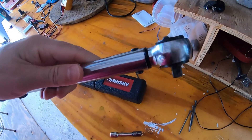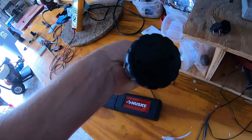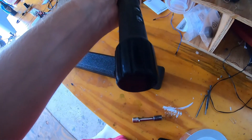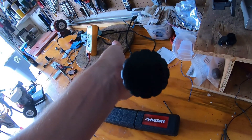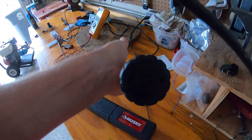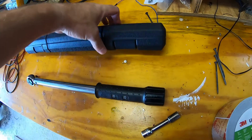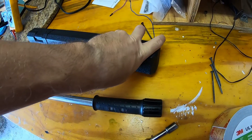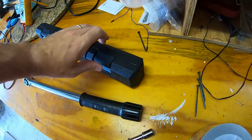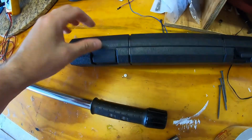It's one of those clicker types. It looks like there are two holes there — I don't know if you can get a spanner in there. I didn't see anything obvious, and I don't have a spanner to take it apart. So let's just see if it's actually out of calibration — maybe there's nothing wrong with it at all.